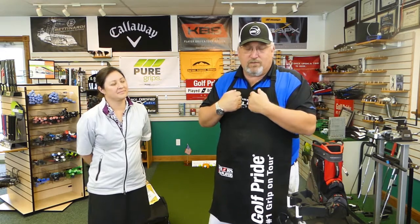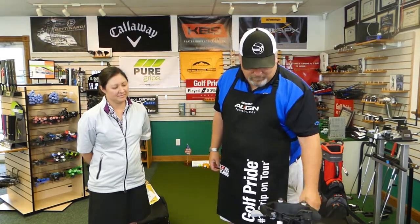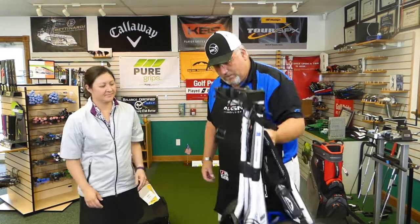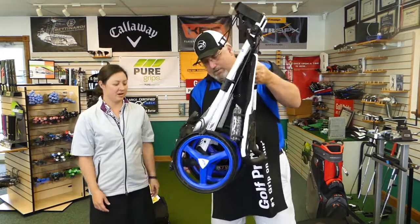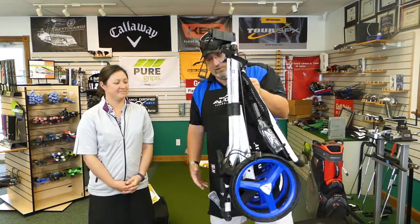Now let's talk about how you get your clubs around the golf course. Sun Mountain is really known for their carry bags, and they have excellent carry bags. But some of us don't like carrying — we like pushing. Sun Mountain was actually the first to make a three-wheeled cart. What we have here is the Speed Cart GT, and this is the folded footprint.